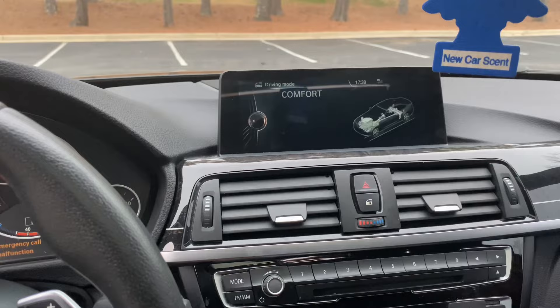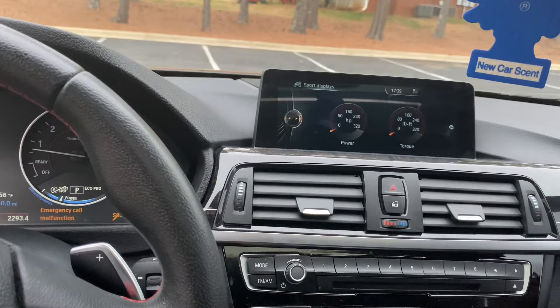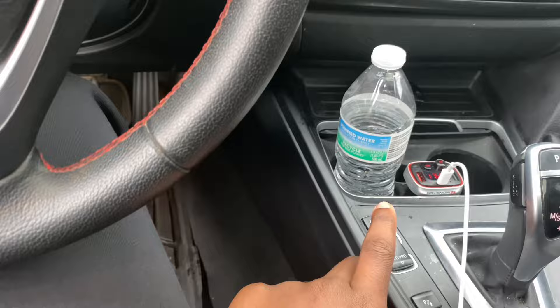We also got comfort mode and eco pro. Eco pro is terrible — I'll never use it. It basically limits you to around 50 miles per hour. Comfort mode is way better for saving gas. And we got parking mode too — there's a big menu with all types of stuff.